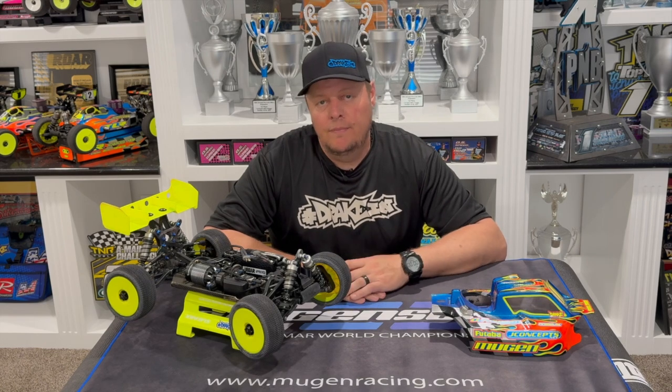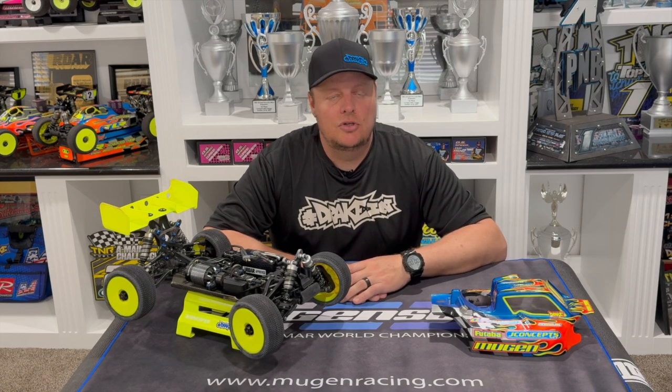Hopefully this was helpful. I have more Hobbywing videos coming in the near future. If there are any subjects or settings on the Hobbywing stuff that you'd like to see me discuss, please put it in the comments. And as always, please feel free to like, share, and subscribe.